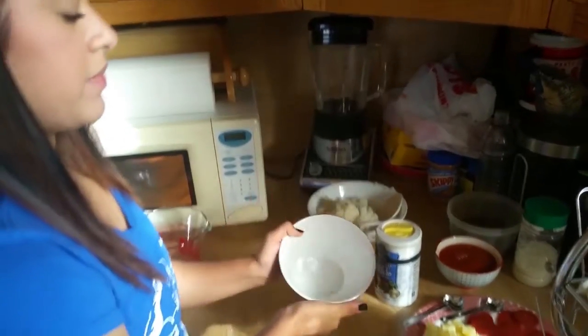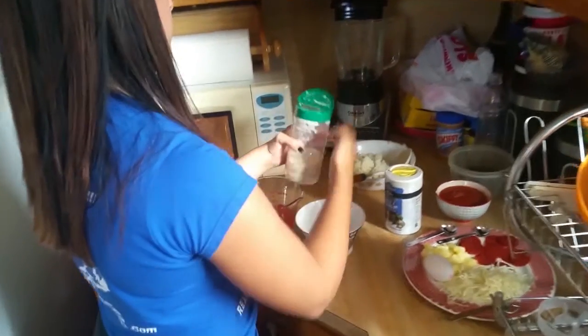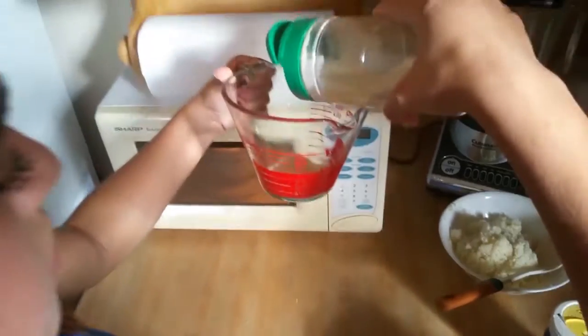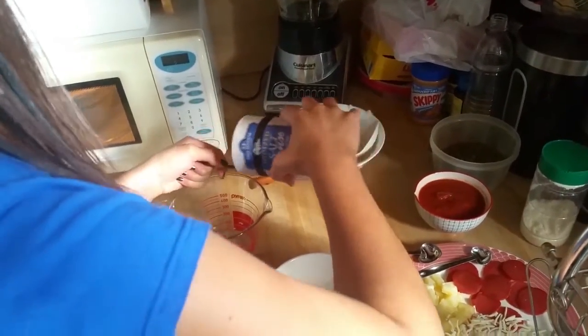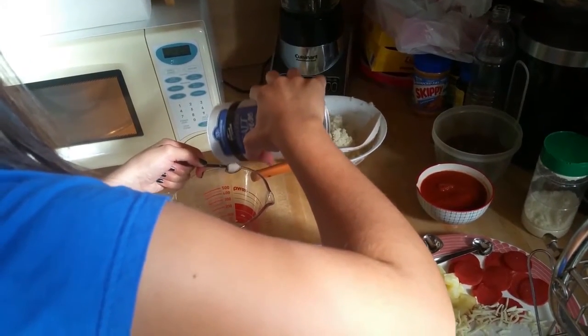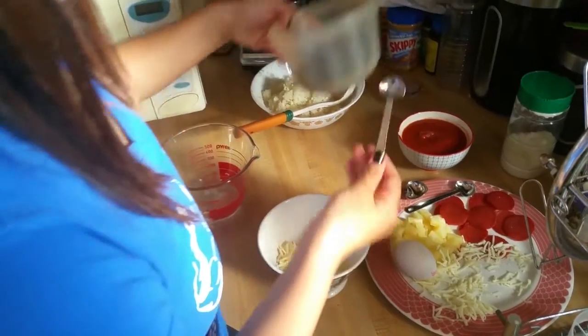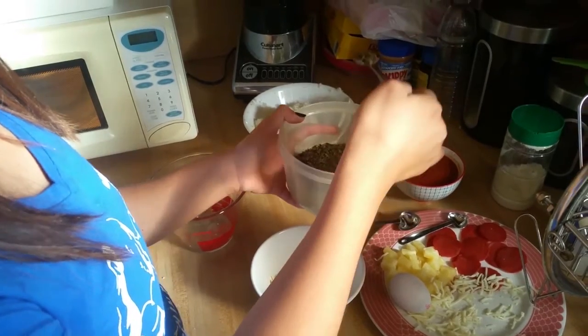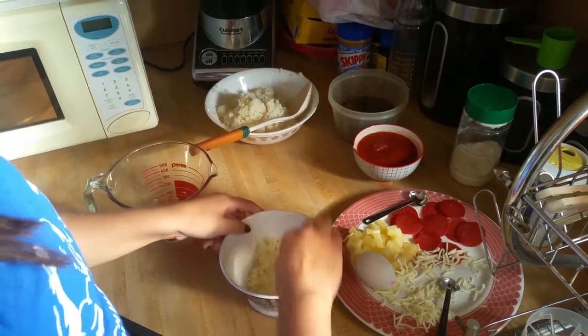Now we're going to use a small clean bowl to mix up all of our dry ingredients. We're going to start off by measuring a quarter cup of parmesan cheese. We're also going to measure a quarter cup of mozzarella cheese — I suggest you get the shredded mozzarella because when it's not shredded it's a little bit hard to calculate. You're going to measure a quarter tablespoon of salt and a quarter tablespoon of oregano. Now use a regular tablespoon to give it all a good mix.